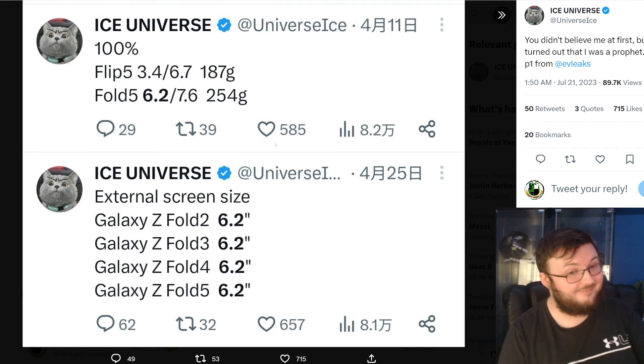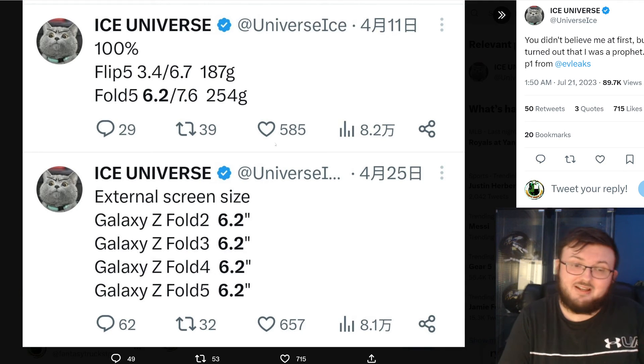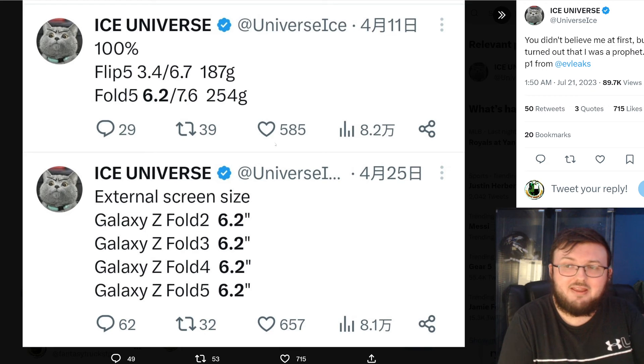This is not a hard decision at this point. That said, if you do love Samsung, then you might just want to go with Samsung, and there's nothing wrong with that.